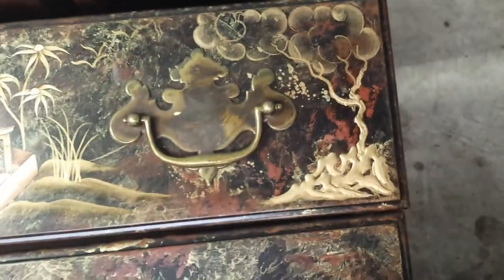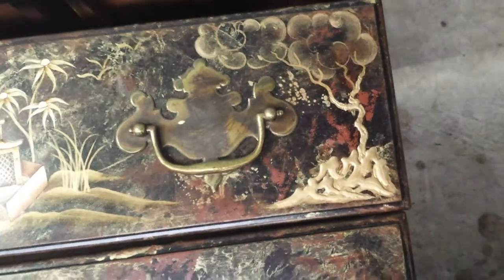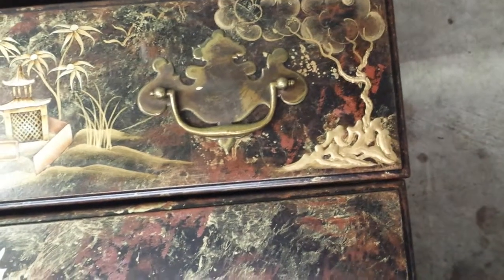And that right there is just laid in with gold. It has not been lined or shaded yet. Right down here to the bottom, the right-hand side bottom of that drawer pull has not been finished yet — nothing's been finished there.